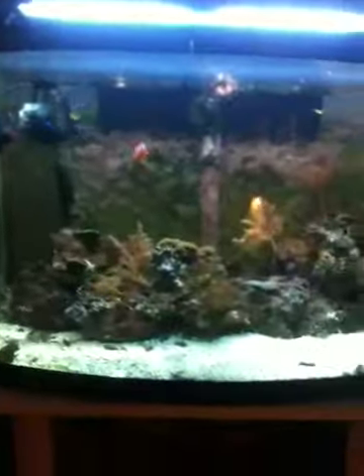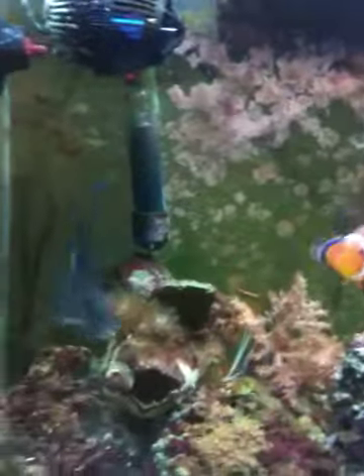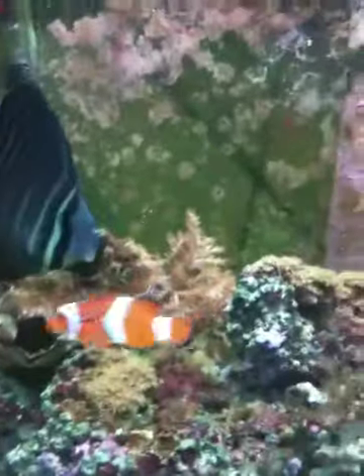The fish I've got: a little sailfin tang — he's the newest one. I've got a clownfish, she's kind of an attention whore, and my male clownfish is back there. I've also got a yellow clown goby — I guess I just like fish that have the word clown in them.